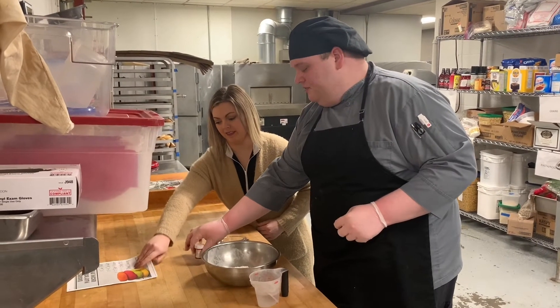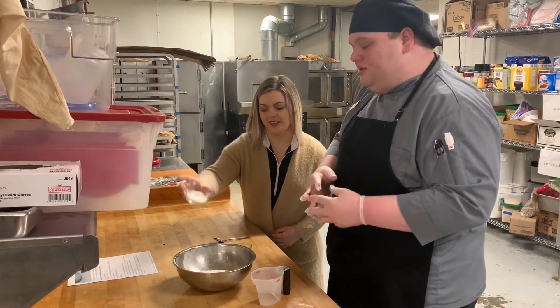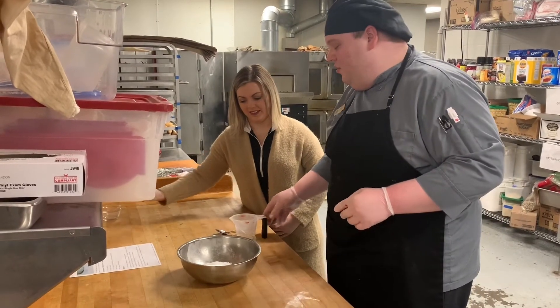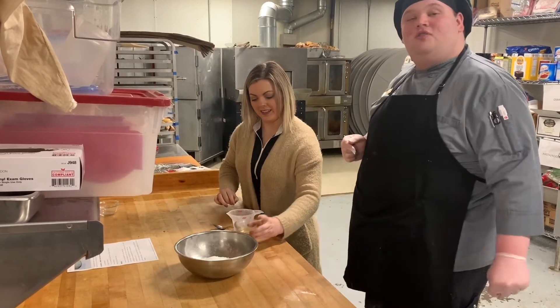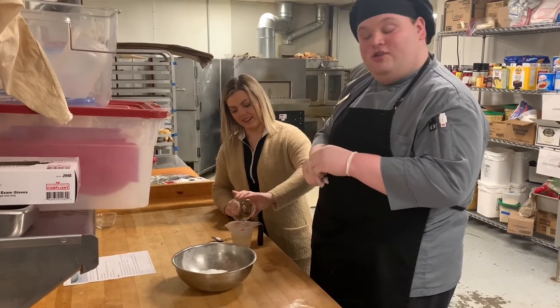So first we are going to take our flour. We are going to pour in some salt into our flour, then add the oil to our water. We are also going to mix in our food coloring to our oil and water just to have a consistent color throughout our bowl.